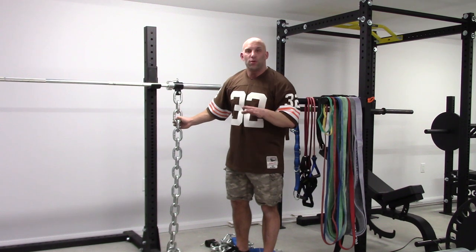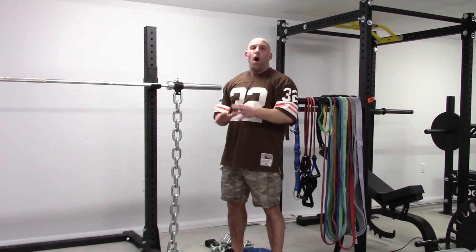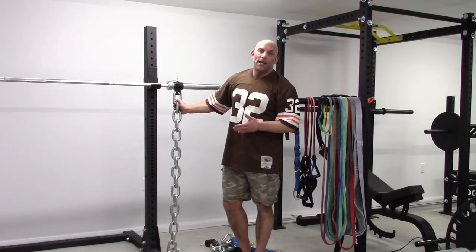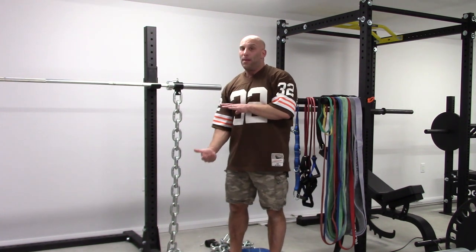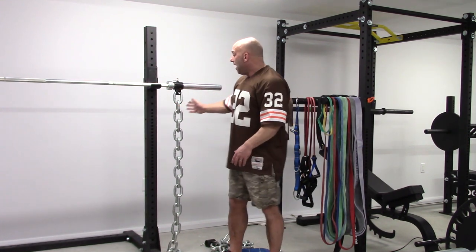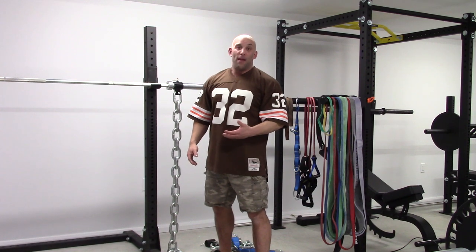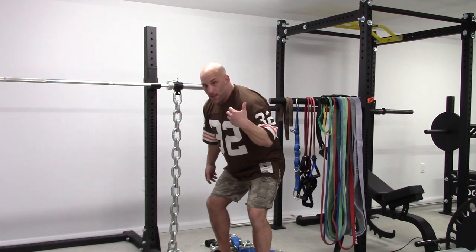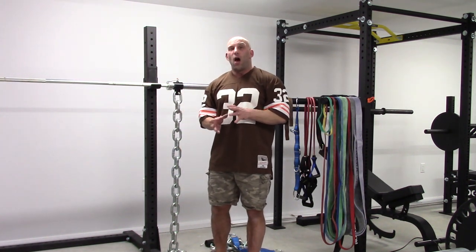Now in this setup, which is completely useless, you will have roughly a difference in loading between the bottom and the top of around six to seven pounds per chain, depending on your height. The goal of using chains when you're squatting, bench pressing, or deadlifting is to create a large difference in loading between the bottom position and the top position — the greater the difference, the greater the training effect. If I'm putting the chains like this at the top, I'm gonna have probably one or two links on the floor. If I'm taller than 5'11", you're gonna have no links touching the floor. In the bottom, I'm gonna have probably six or seven more links on the floor, making for a total difference of roughly seven pounds.